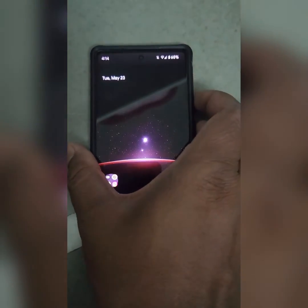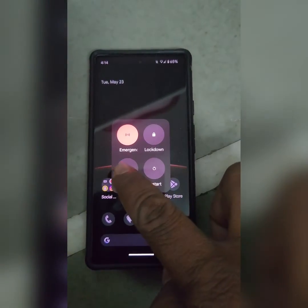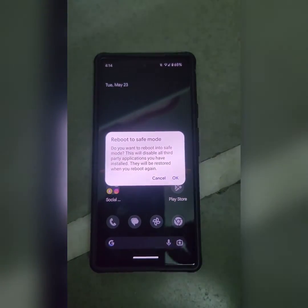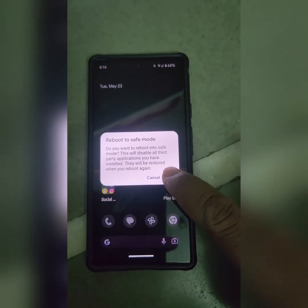Long press the power button on your Pixel device. In the power menu, tap and hold — long press Power Off. You can see the Reboot to Safe Mode option.